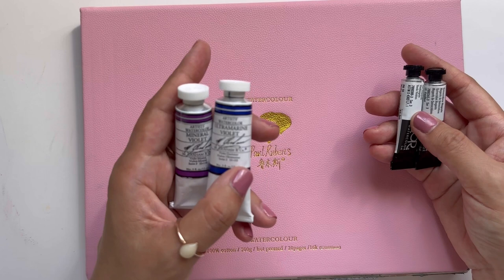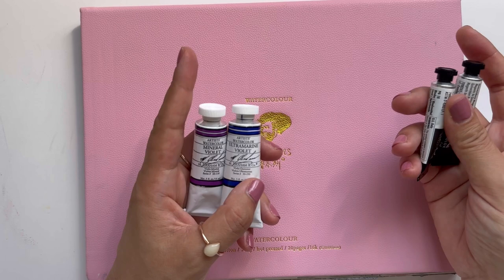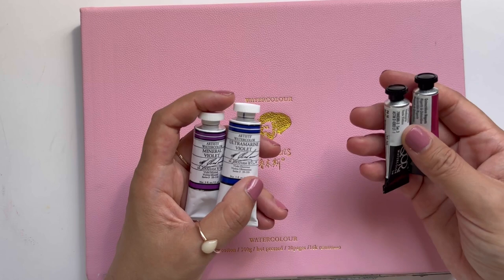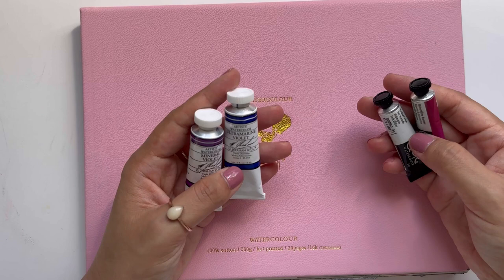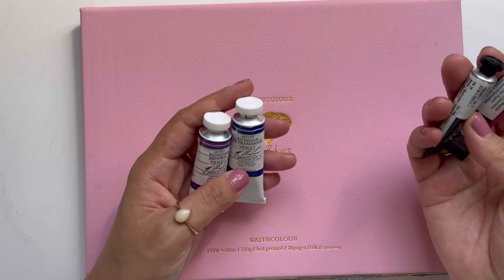The type of watercolor paper also matters. Working with 100% cotton paper is ideal because the volume of water we'll be working with is a lot, and this sometimes helps prevent buckling. I also find that round brushes with a really short bristle head is ideal because it keeps the paint really concentrated, and that's what we want when we are making these watercolor bleeds.